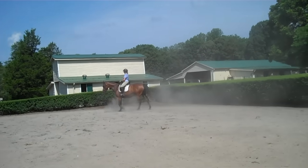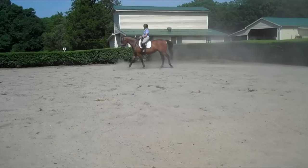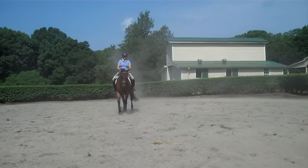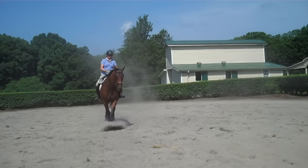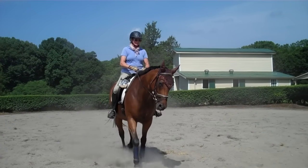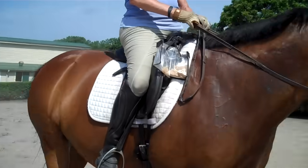Now, whichever way you push her haunches, tell me when you feel her — she's stepping on her left hind now. Feel it? Good. Keep her on the left hind. That's it. Just keep her on the left hind. Yes. Keep her on the left hind all the way down now.